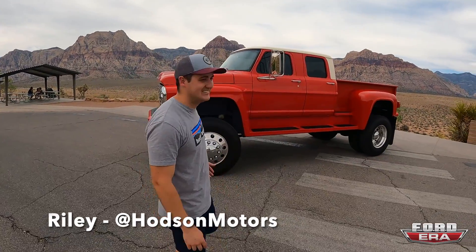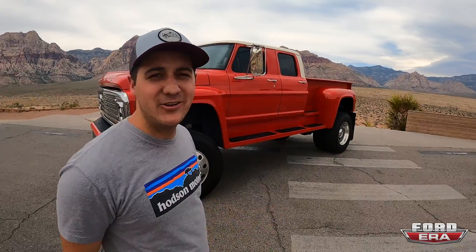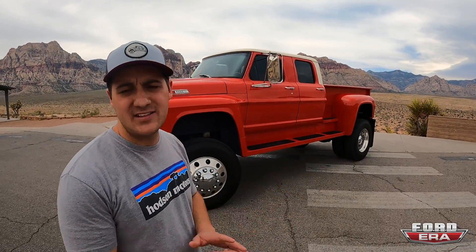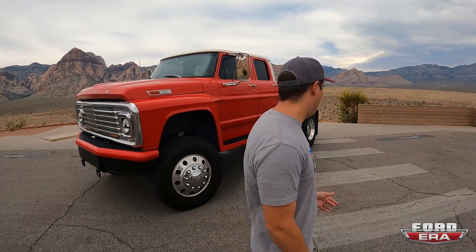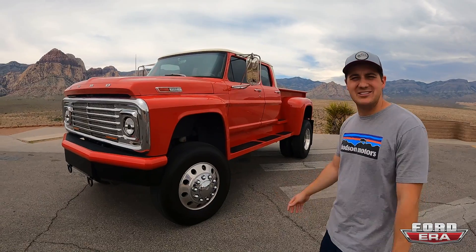Riley, dude, what the truck? This is our '69 F250 slash F800 crew cab. The truck started off its life as a two-wheel drive F250 crew cab '69. We decided we wanted to build the coolest Tonkin truck toy crew cab you'd ever seen.